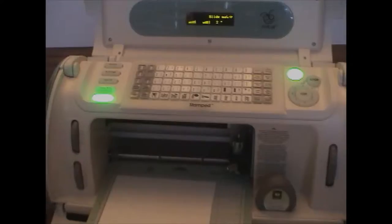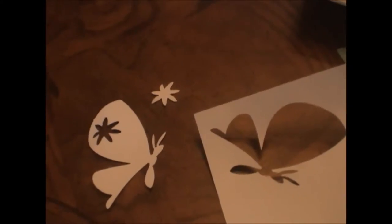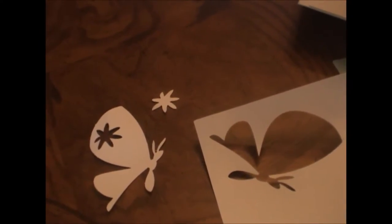Time for the big reveal! Looks like the cut has come out okay. Here's the butterfly — the edges look clean. So this process has been a success. I also learned that sometimes the update process from the Gypsy can be done in just one part. My Expression did take two parts to update with my Gypsy. Thank you for watching.